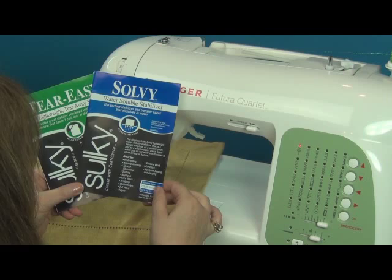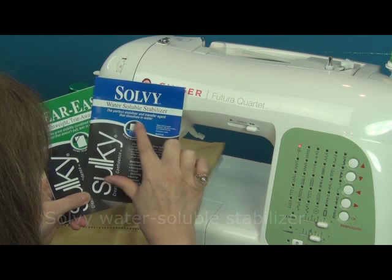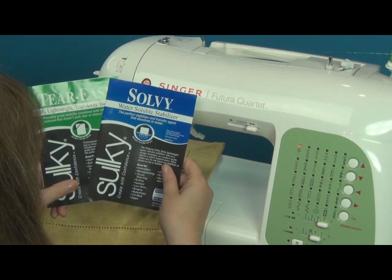Notice that all of the stabilizers are now color-coded. The water solubles have the blue color, and the tear-away is highlighted with green, so it makes it very easy to select the proper stabilizer.